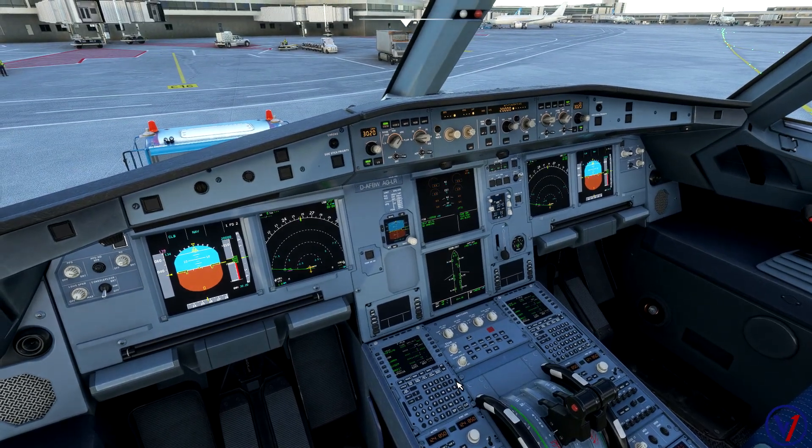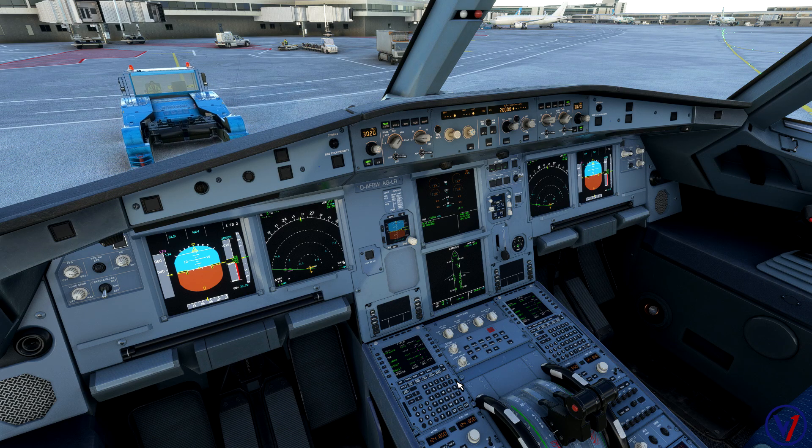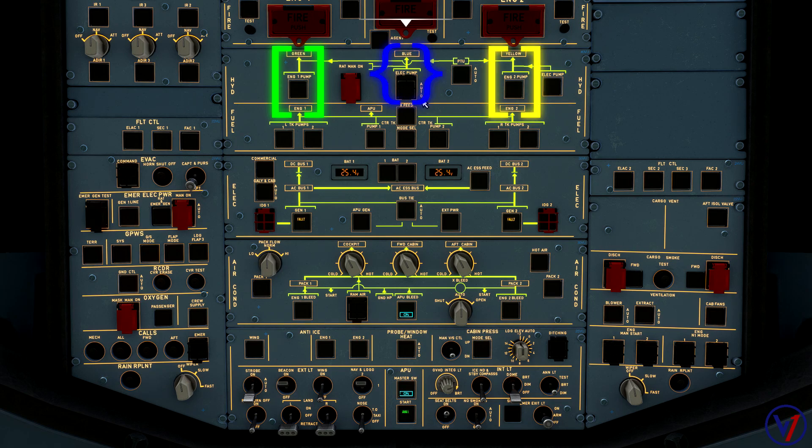Now we're going to start engines. There's a lot of discussion about which engine to start first. A lot of guys like to start engine two first — that's a European and Boeing thing — but in the United States we start engine one first on the Airbus. Looking at our hydraulics on the overhead: the green system is powered by an engine-driven pump, yellow is also engine-driven, and blue hydraulics are driven solely by electrical power. We start engine one first because the green hydraulic system provides normal braking to the aircraft.